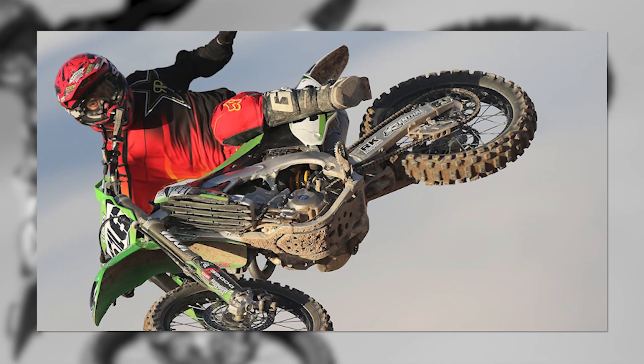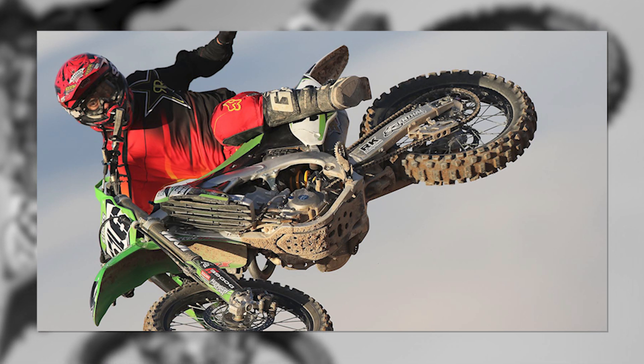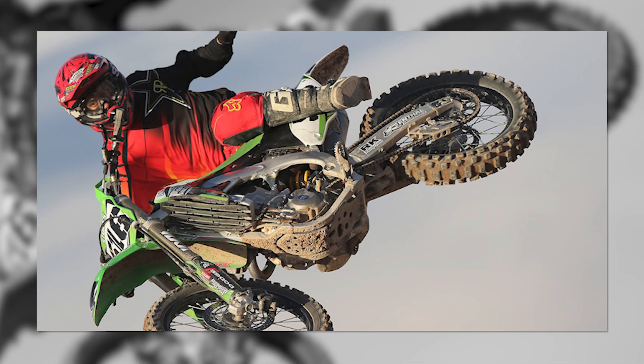Mechanical shutter mode has some advantages. You can freely shoot flash pictures. There are essentially no concerns about uneven banding under some flickering artificial lights, no risk of oddly shaped out-of-focus background highlights at fast shutter speeds, and virtually no distortion of fast-moving subjects traveling across the frame. It's an excellent choice for fast-moving subjects.